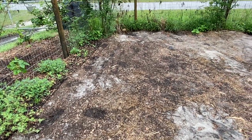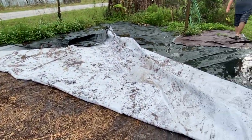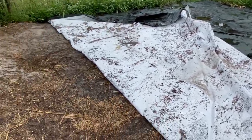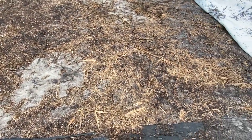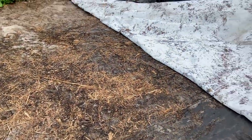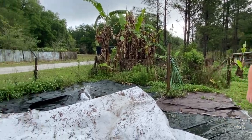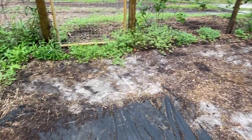We are pulling back the covers. We picked up all the bricks, so we're seeing how well this area did because we are going to start planting in here. I think it did pretty good — what do you think, honey? Looks really good. And here was the original walkway; this will stay.